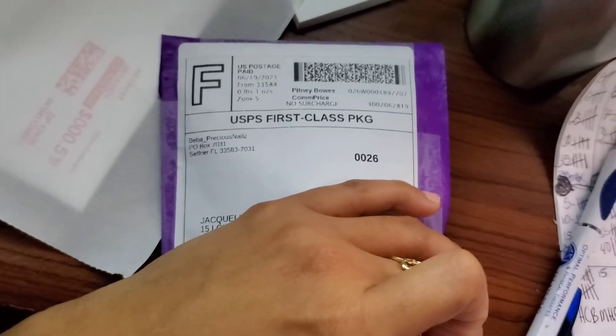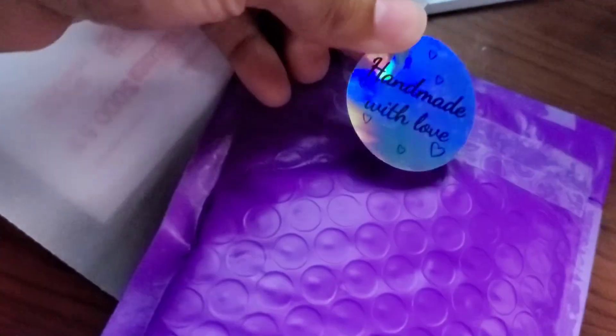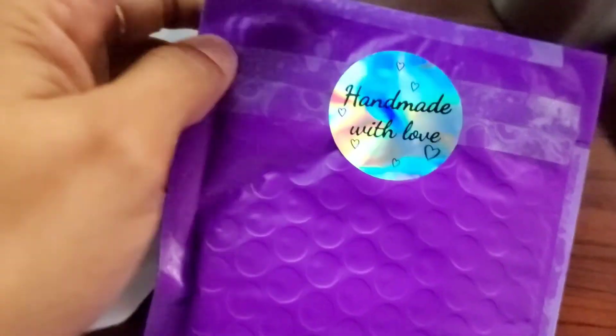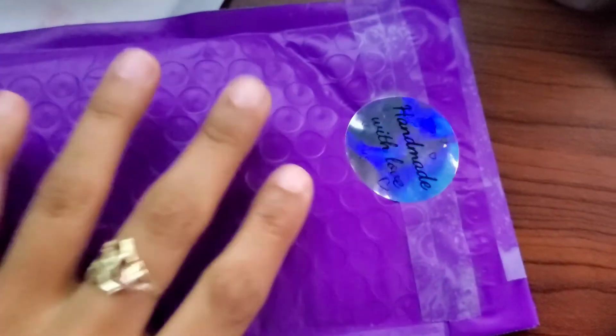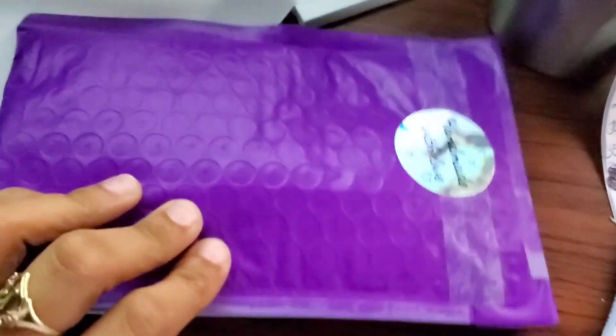Here it is — I put some extra tape just to secure it. Now for the last touch: 'Handmade with Love.' Look at how cute! Alrighty, you guys, that's all I have for today. Give me a thumbs up, comment below, subscribe to my channel, and be blessed. See you in my next video, bye!